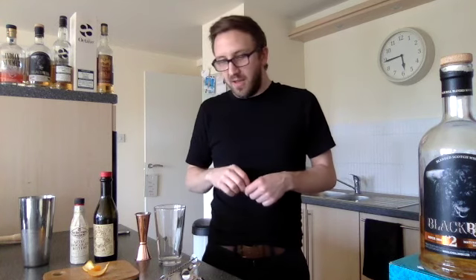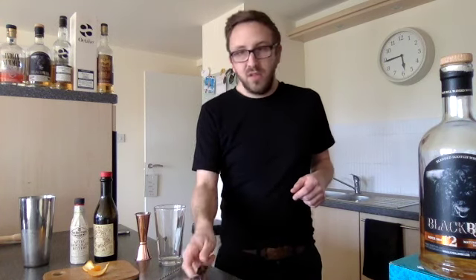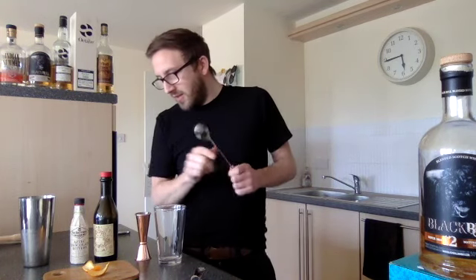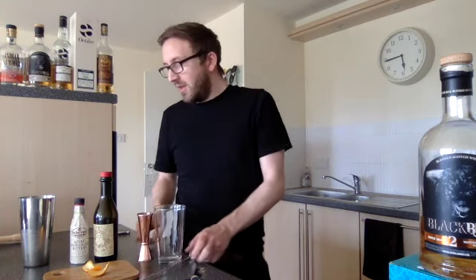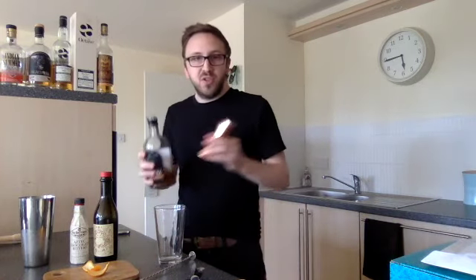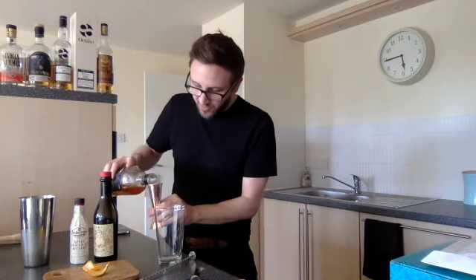For equipment, we don't need any shaking tins — we just need a glass to stir it down in, the usual Hawthorne strainer, and a cocktail spoon. We've got that and our measure. Let's get making it. First we're going to put in a double measure — a large shot of the Black Bull 12 year old.